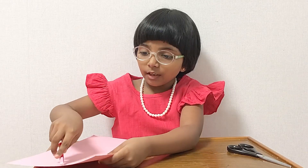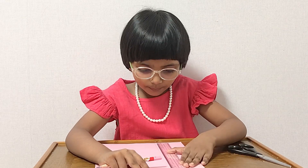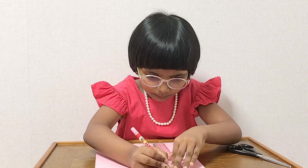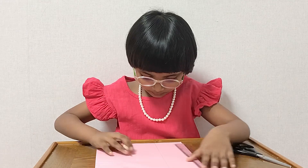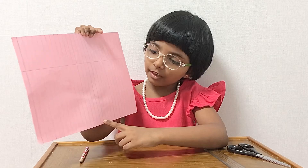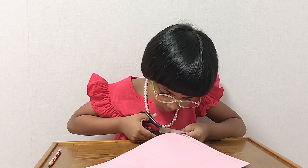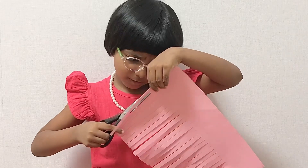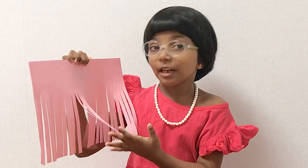Now we need to make a line so we know how much we need to cut. I'll just show it to you. So now we can cut from here all the way to here — we're not going more. Now it should look like this, it looks good like a curtain.